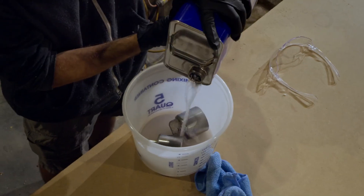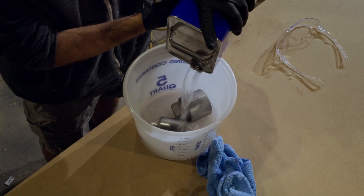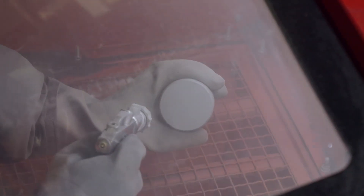After machining, we removed any residual oils and contaminants by soaking the pistons overnight in acetone. Next, the pistons were wiped clean then placed in a blasting cabinet where the bonding surfaces were media blasted with 120 grit silicon carbide abrasive blasting media that has a particle mesh size of 80 to 230.